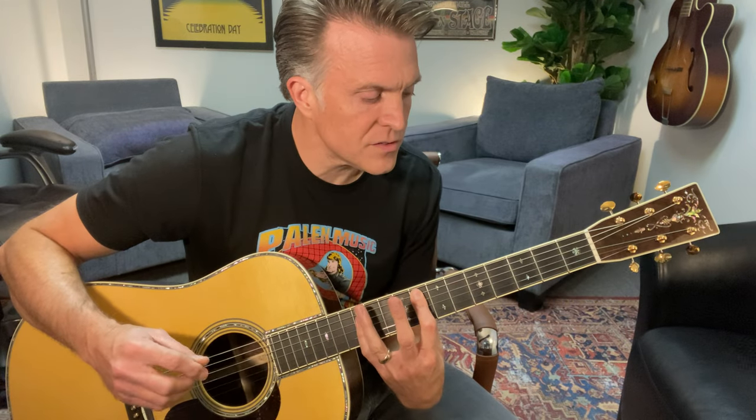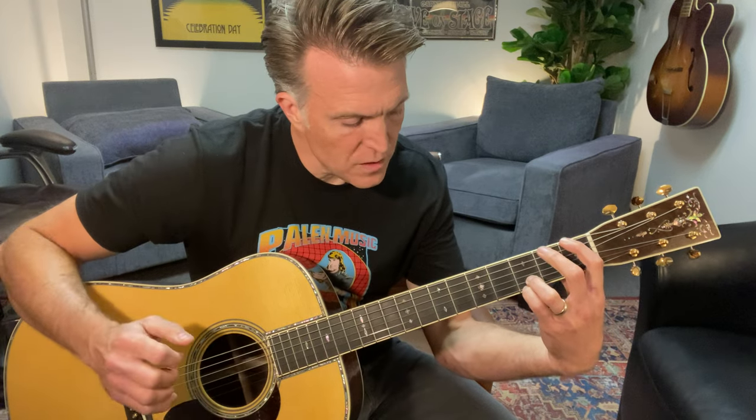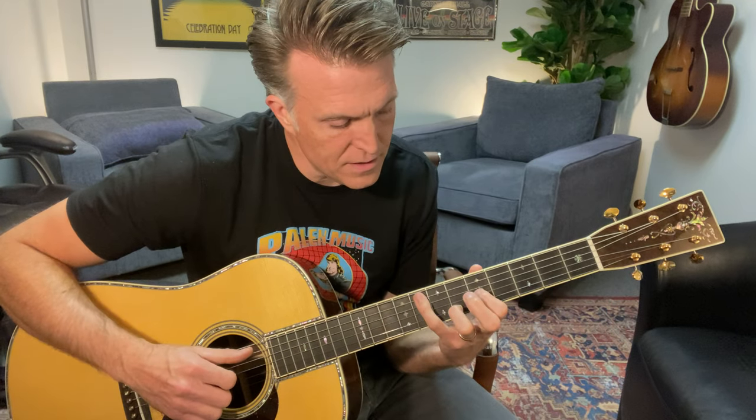Now we're doing an F natural in the first fret of the low E, pinky on the third fret of the B again, with D and G string open. So it's almost like a G with no third over F. You could look at that as almost like a G7 with no third — with the flat seven in the bass — or you could think of it as G over F, because that kind of outlines the chord better. There are a lot of different ways to skin that cat. So G over F is what it feels like.